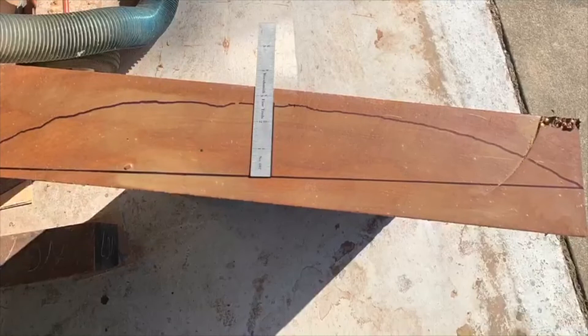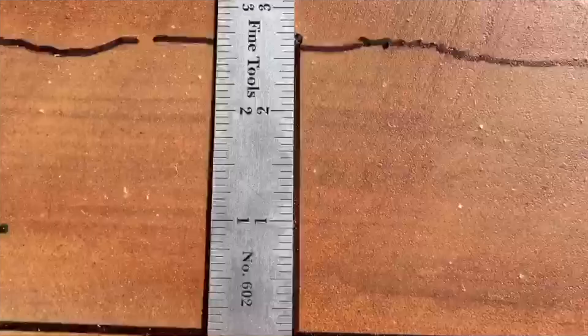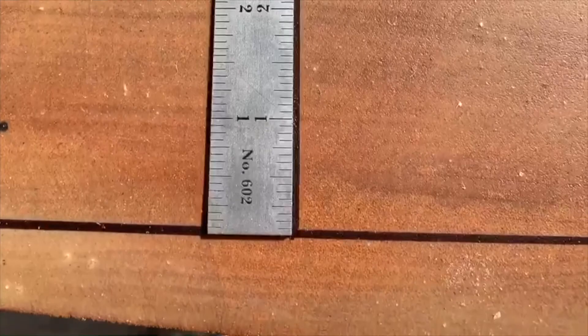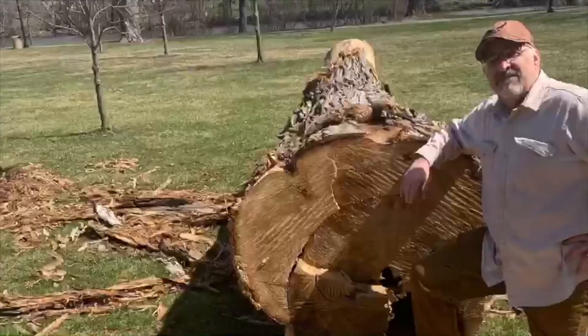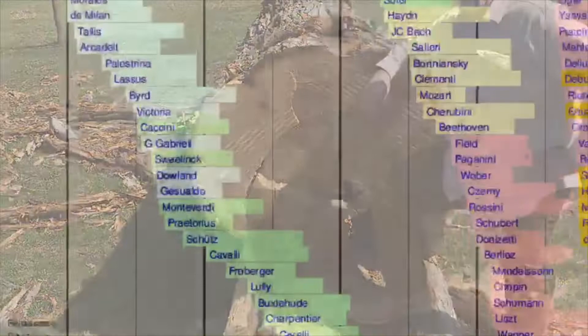Then I tried to calculate approximately how big the tree needed to be to procure this out of it. What I came up with was 80 inches in diameter for the tree. This, for example, shows about a forty-inch or so diameter tree.